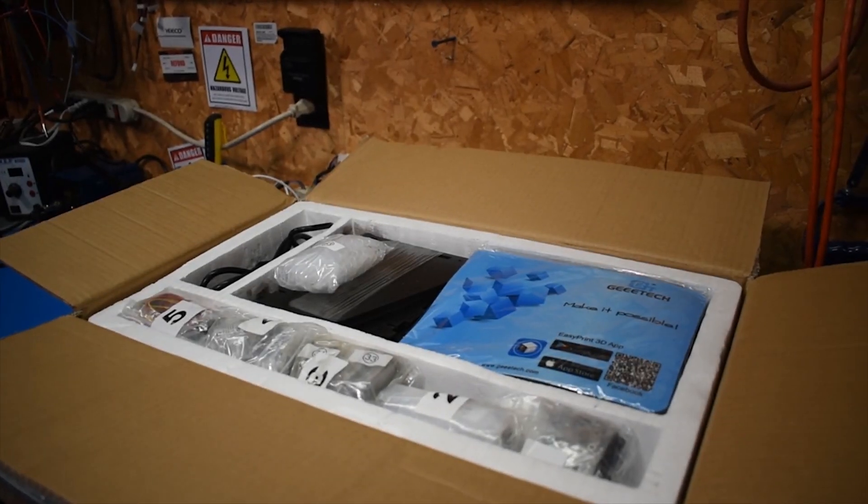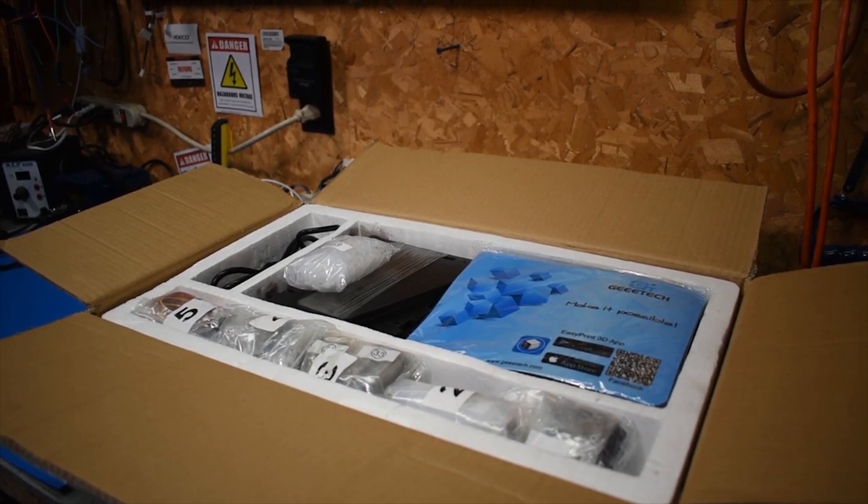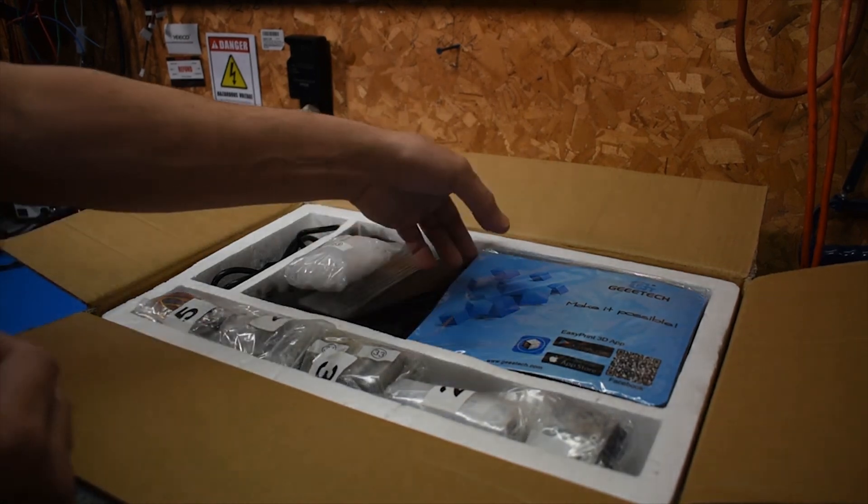Hey guys, about to start building the G-Tech 3D printer. I forgot to take you along with me step by step. This is basically me unpacking the box — nothing major, just to show you what's inside.